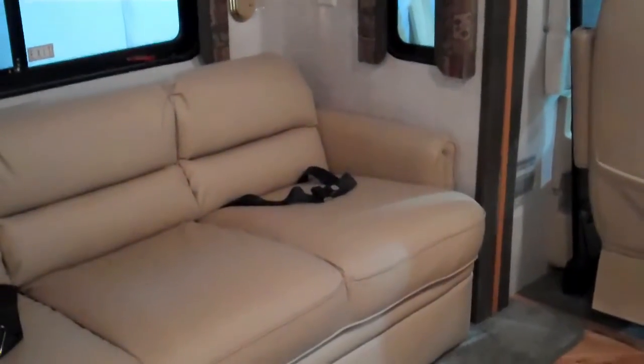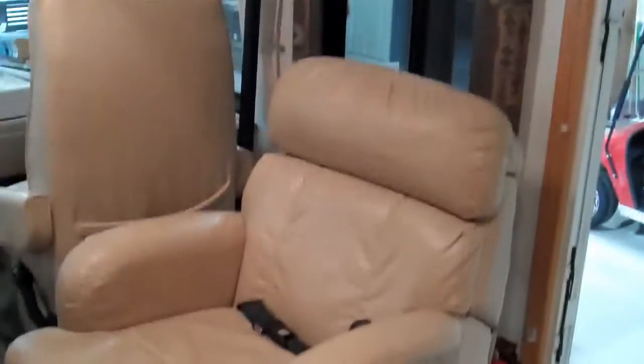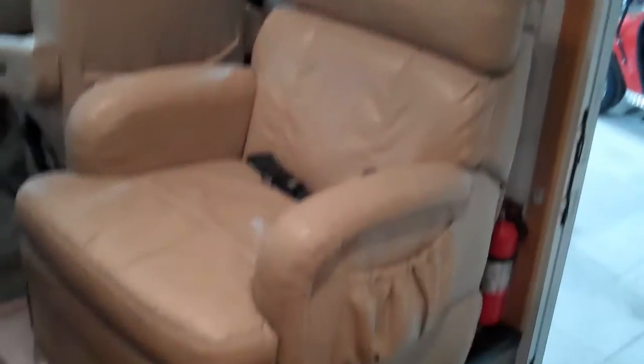Let me show you what we did right here in the dinette. We took everything out and put in a new Flux Steel 4397 Easy Bed and a matching ultra leather to match the other seats. The front chairs and recliners were already in ultra leather and they came with the coach — they're still in pretty good shape. That's the Flux Steel Model 283, which is a real popular recliner.